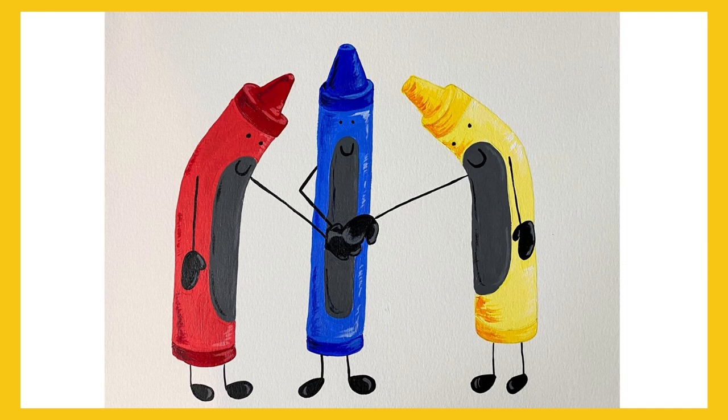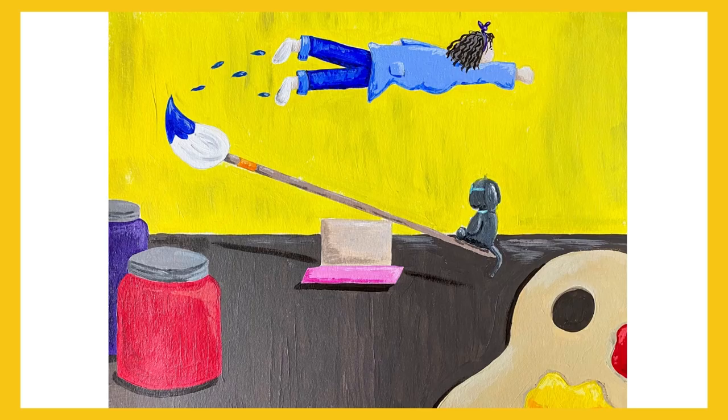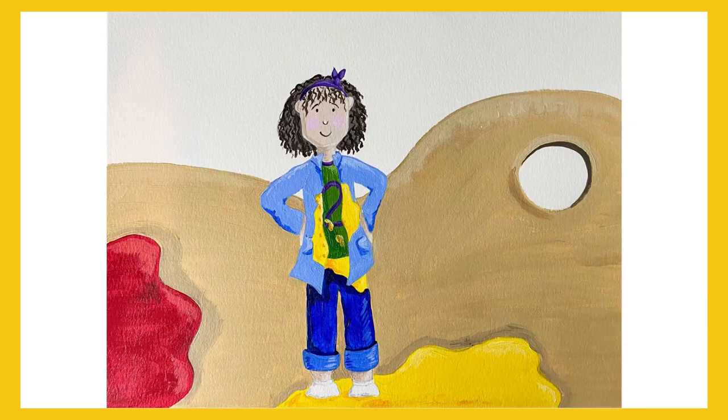Is this the only primary color? No, it's like a team. Blue needs its teammates red and yellow too. How about a little teamwork? Let's get to work.